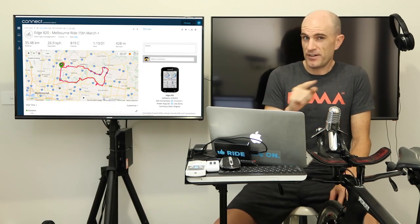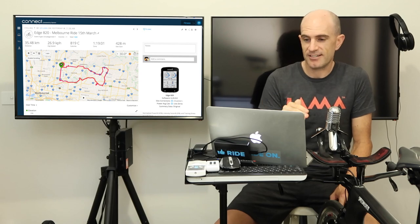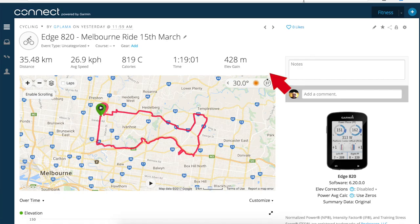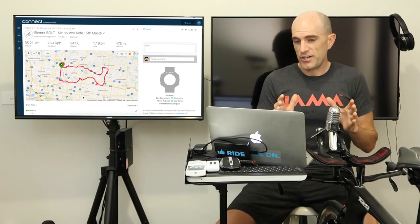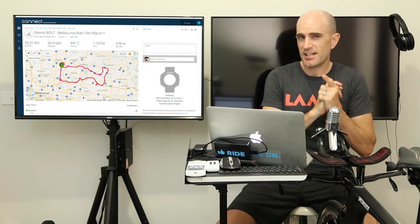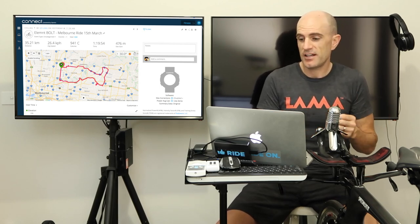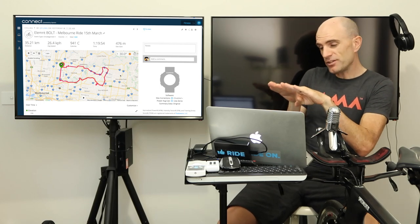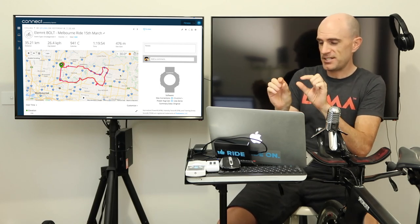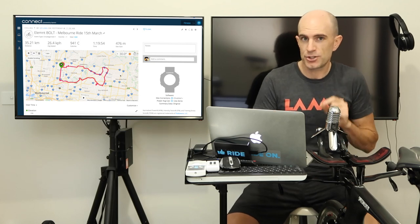As we saw with the elevation graph, they were very close but a little different. The Edge 820 recorded 428 meters elevation gain; the Element Bolt recorded 476 — nearly 50 meters difference over about 30 kilometers. That is a bit different and something to be aware of. If you're Everesting or doing something based purely on climbing, make sure you use a third-party service to verify. I also had elevation corrections disabled on both, so those numbers come straight from the units. They were side by side at the same angle, but it still depends on where that sensor sits. You'll get close estimates, but it is still an estimate.